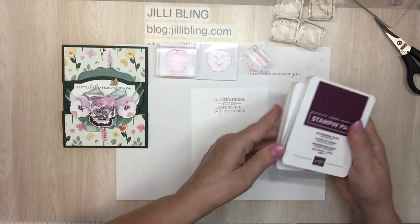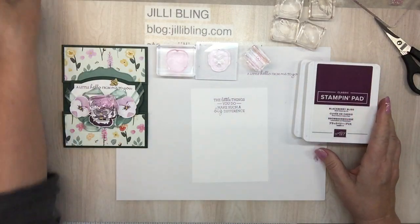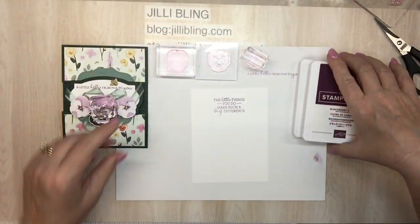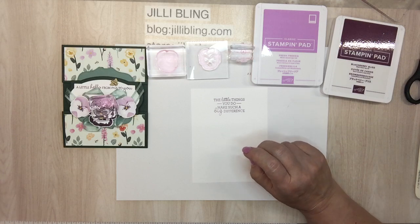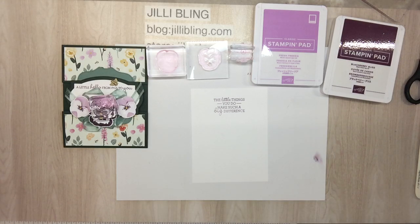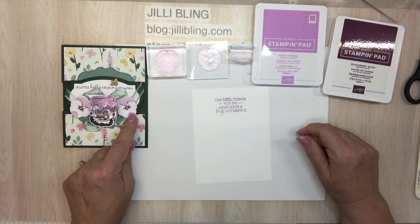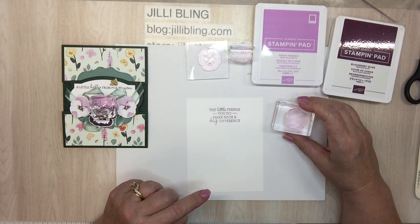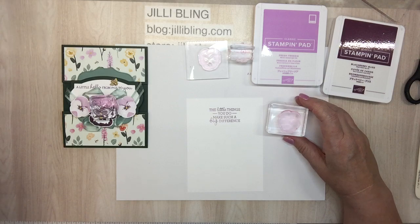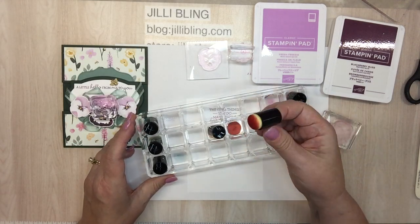When in doubt, I'm going to do the leaves later. When in doubt — fresh freesia, blackberry bliss. You can look at the paper. I'm going to do the dauber because I don't want the whole background in freesia. When you apply the color at first, it's a little bit strong, but the more you keep daubering it, it will soften up a bit.